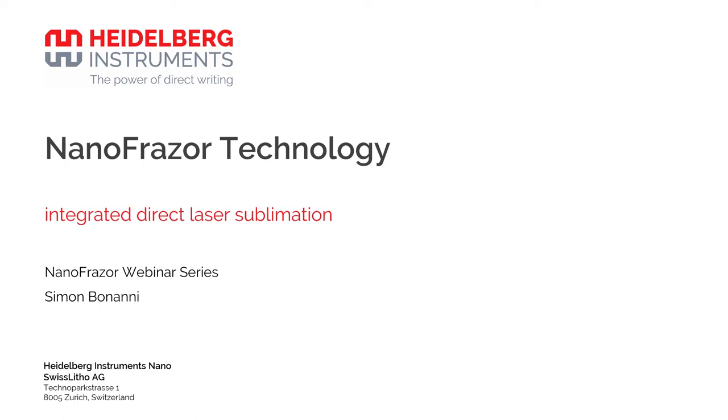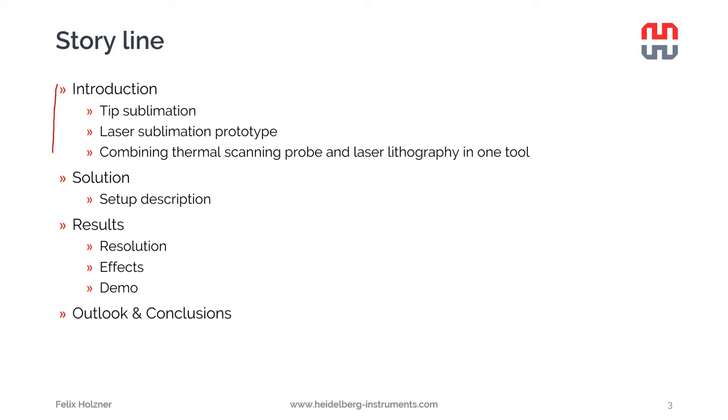Let's talk about the integrated direct laser sublimation unit for the nanophraser. I'll show you why we developed this, how it looks, what it can achieve, and how we plan to continue.